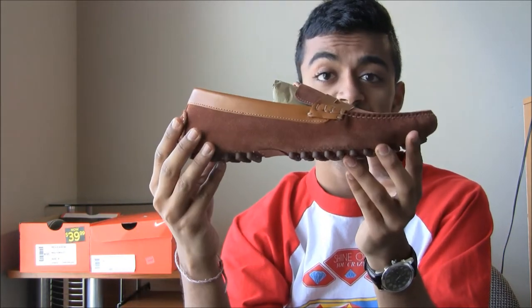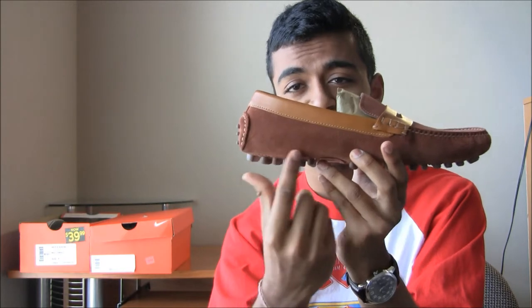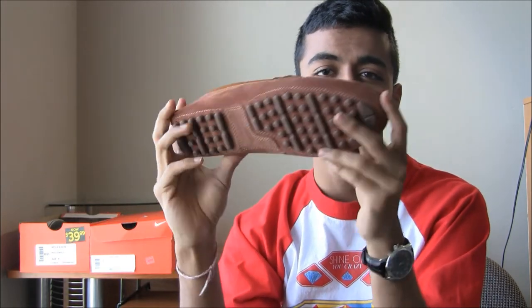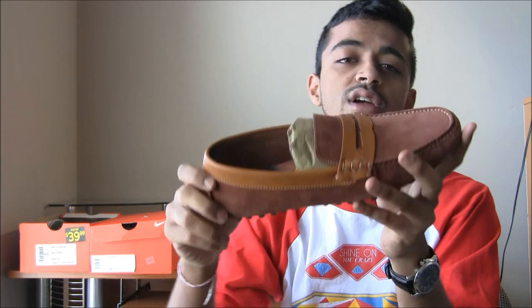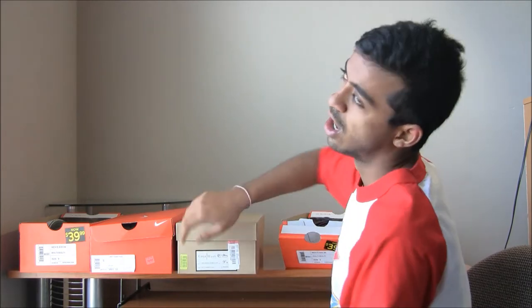This also has Nike Air Technology because Cole Haan was bought by Nike, therefore they implemented their Nike Air unit right here for extra comfort. You have your driving loafer outer and that's about it.